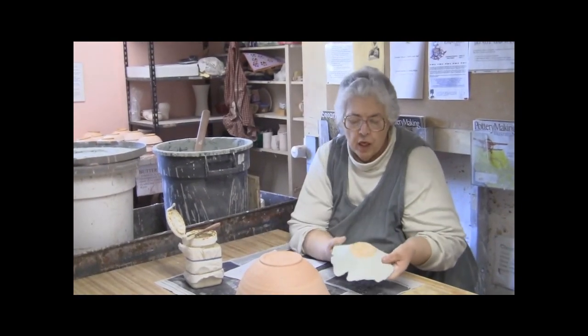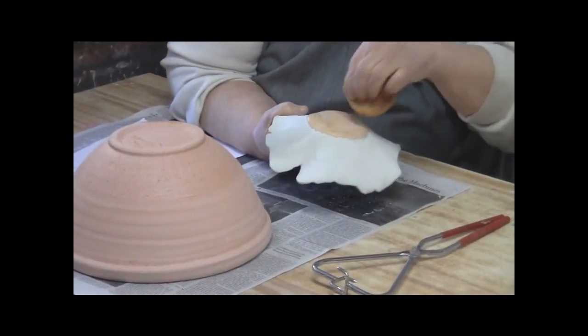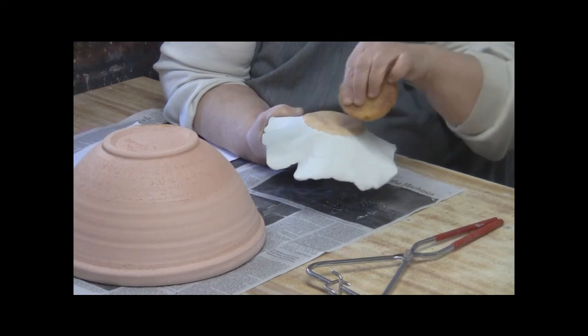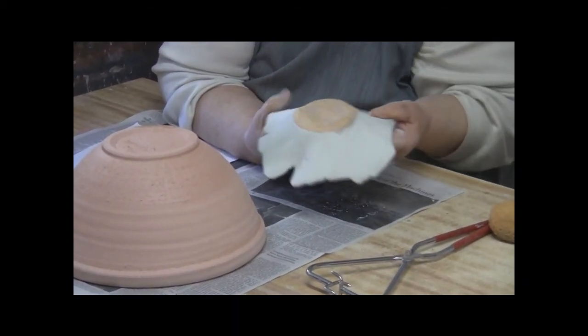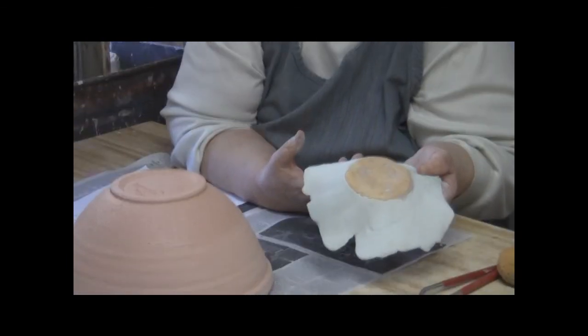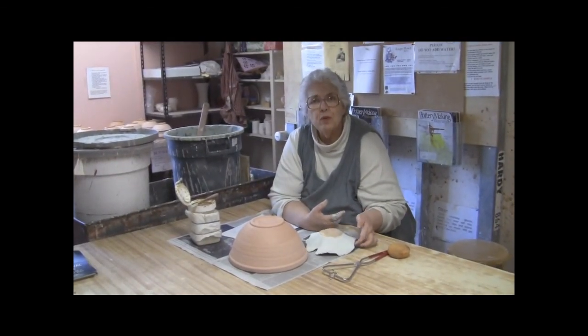Once you've glazed your piece, take a damp sponge and clean the beads of glaze off the wax. The wax does not magically make that glaze disappear — you have to take it off. Thank you, and I hope you glaze all your pots beautifully.